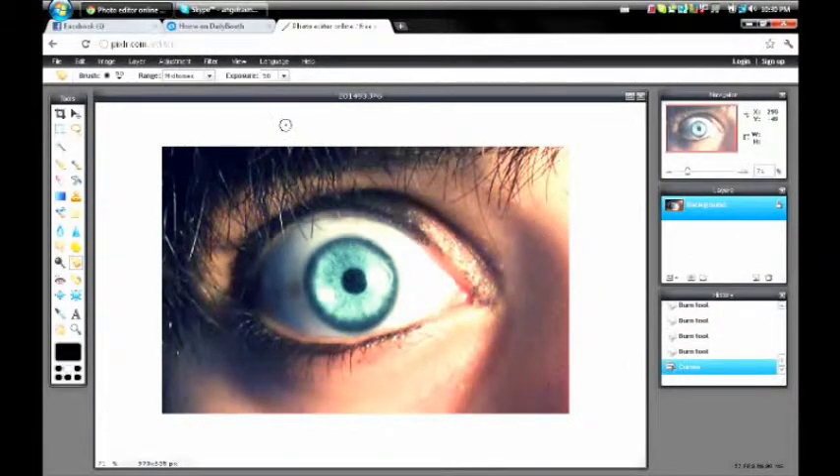And there you go — your eye color is now a different color. I hope this helped, and I'm sorry for making a few minor mistakes. I hope you have a different eye color now. Thanks for watching everyone, bye!